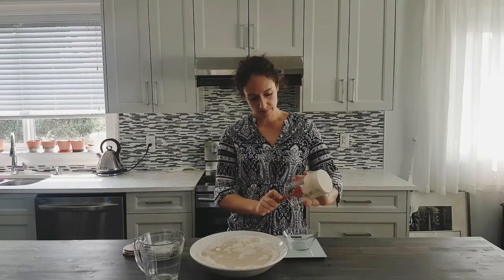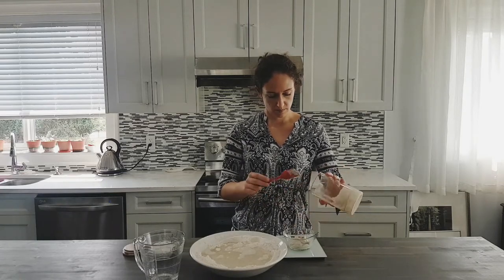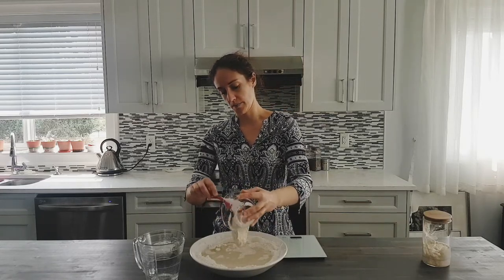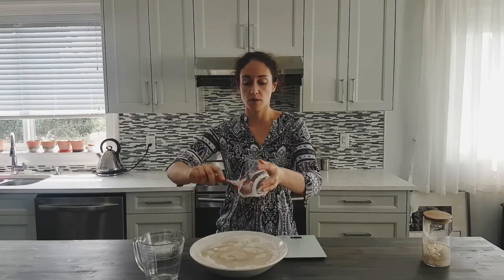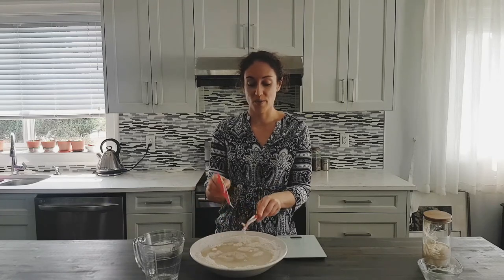We are removing 100 grams of starter and adding it straight into our mixture. This is really fast-forwarding the whole process — we are supposed to do this in different stages. But I want to show you that even if you've never baked bread before in your life, you can mix the dough together in one shot and actually bake very good bread.